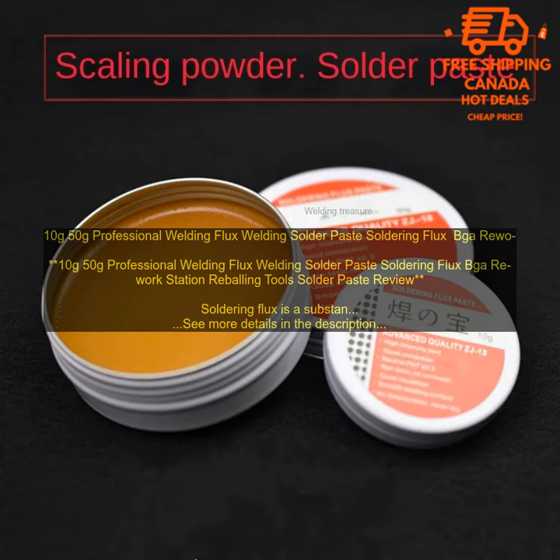It is non-corrosive, easy to clean up, and effective at preventing oxidation and impurities from contaminating the solder joint. This flux is a great choice for beginners and experienced solderers alike.